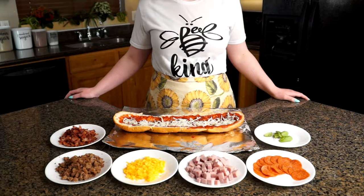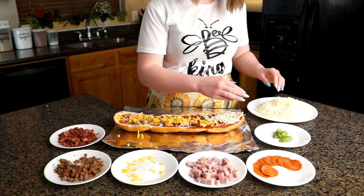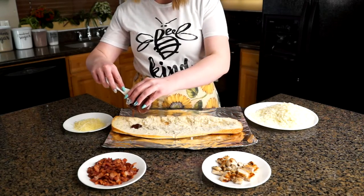Next we're going to add toppings. It's like a build your own pizza place, so add whatever toppings you find delicious. Last but not least, add another layer of mozzarella cheese to top it off.